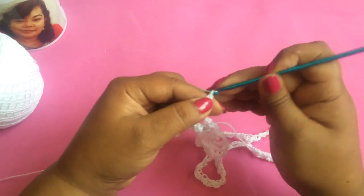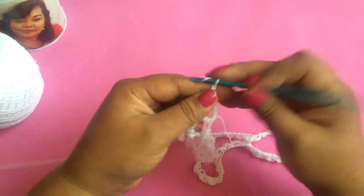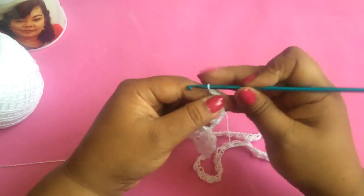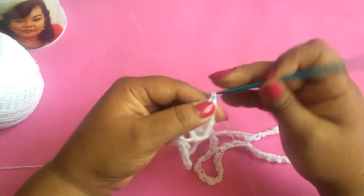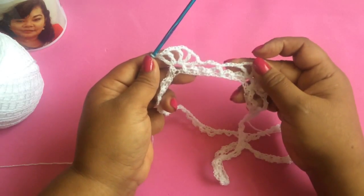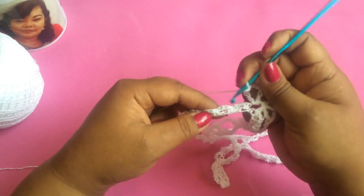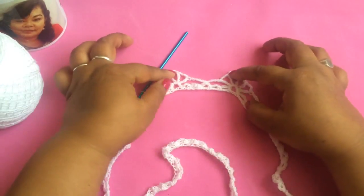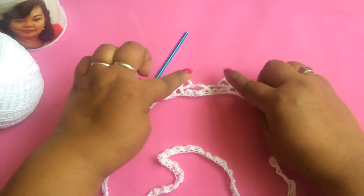De doble lazada cada pilar. Así es como empieza a verse: hay dos onditas de espacio o separación y vamos a empezar a repetir, 4 cadenas, dejamos dos onditas y en la tercera el punto bajo. Vamos a terminar así toda esta primera vuelta, porque después vamos a repetir lo de las onditas sobre esto.